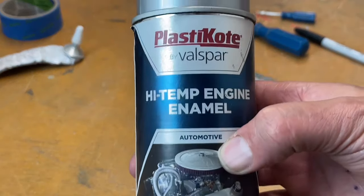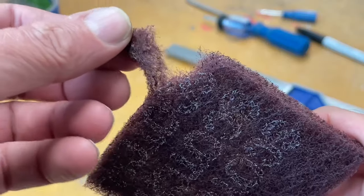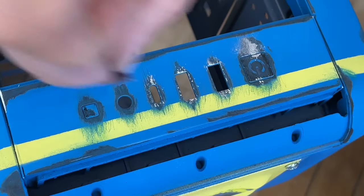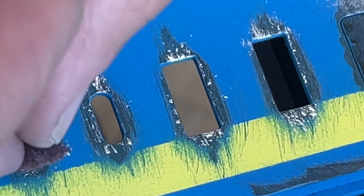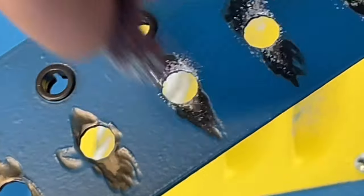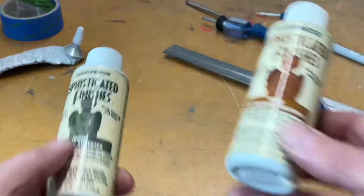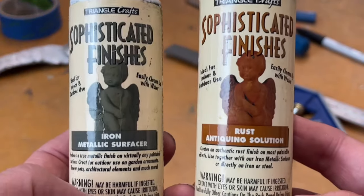Number four is silver aluminum automotive paint and a shredded bit of red Scotch Brite pad. This is a great method for creating simulated exposed metal bits from the paint chipping or wearing over time, especially around high-usage areas of the PC case.